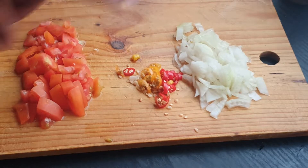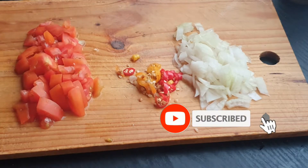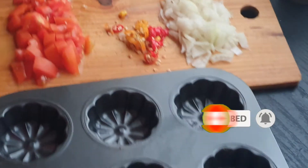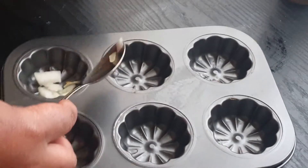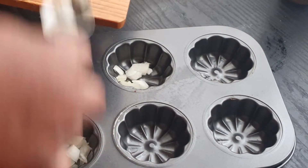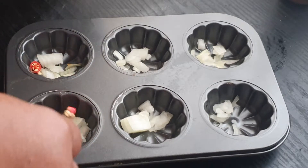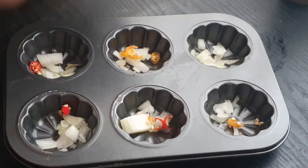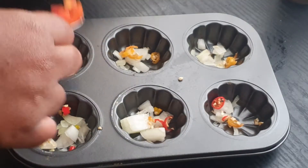We have some tomato here, some chilies and some onion, and we're going to place this into our baking tin. Start off with some onion at the base, and some chili — not too much of course, you want to be able to eat these. Now for the tomatoes.